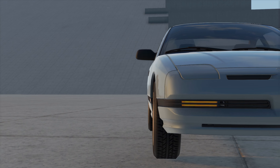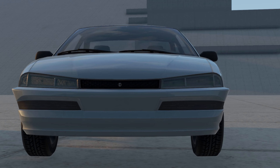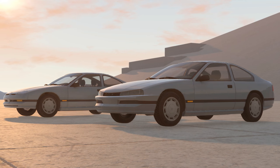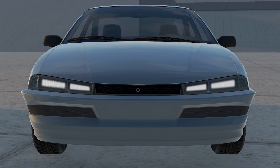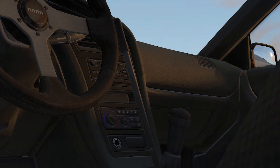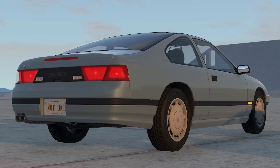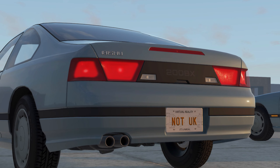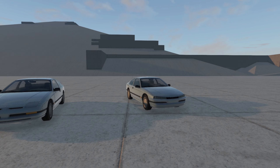Hey, what is up guys, welcome back to the channel! Today we're gonna be checking out the facelift version of the 200BX. This was updated a couple of days ago onto the BeamNG repo. I like the look of the headlights - it looks like they're winking, so it looks kind of cool. It has a working hydro, like a drifting hydro. On our left is the new one, on the right is the old one. Doesn't look much different from the back, but from the front there is a big difference.